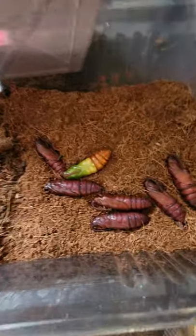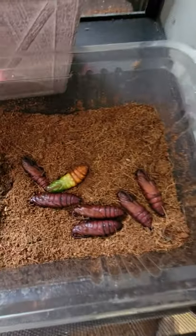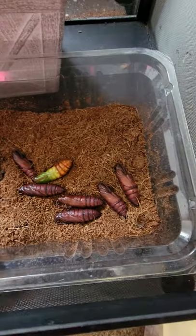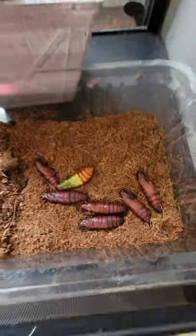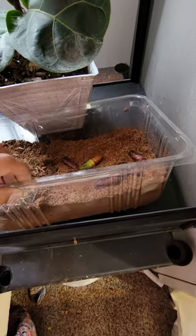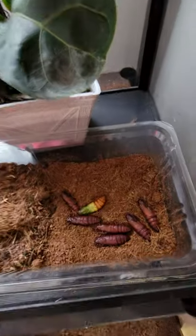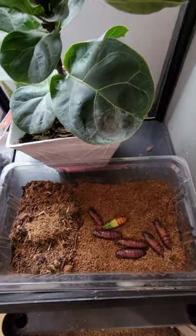I do dig up my pupa — I don't have them hatch from under the ground. I dig them up after about a week and place them right on top, and I just let them hang out there. There's actually about a dozen still under the surface that I haven't dug up yet. When I checked, I did still see a green worm, so I was just giving it a bit more time.